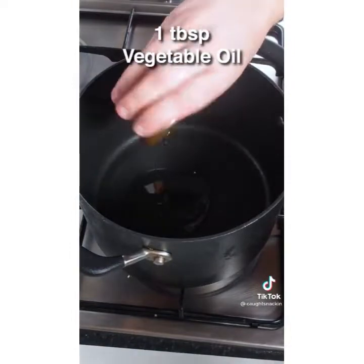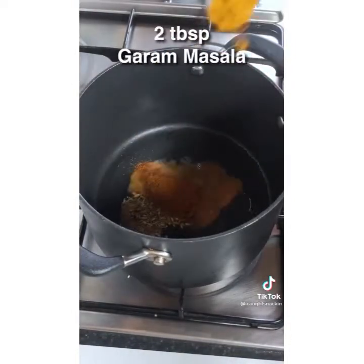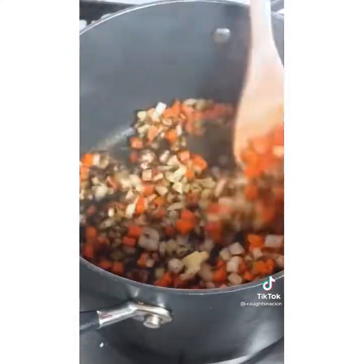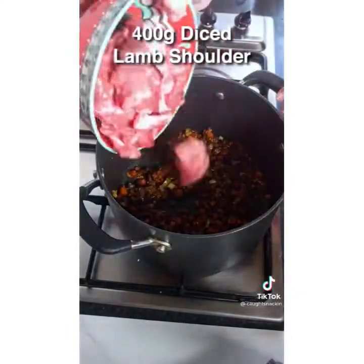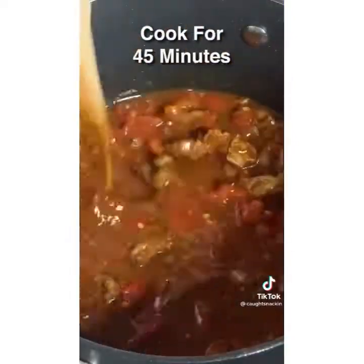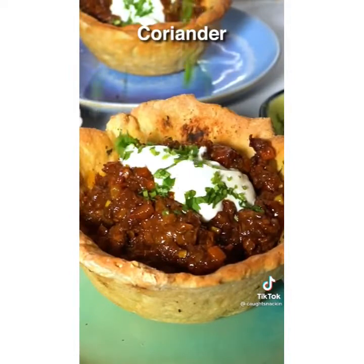Now for the curry. Start with some oil, fennel seeds, ground cumin, garam masala. Mix till combined. Add onion, carrots, mix again, then garlic, ginger, a load of lamb shoulder, chopped tomatoes, and some lamb stock. Give it a mix and then fill out the bowl. Finesse with yogurt and coriander, and that's it.